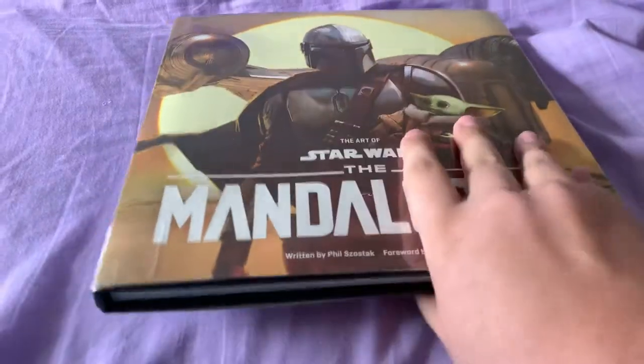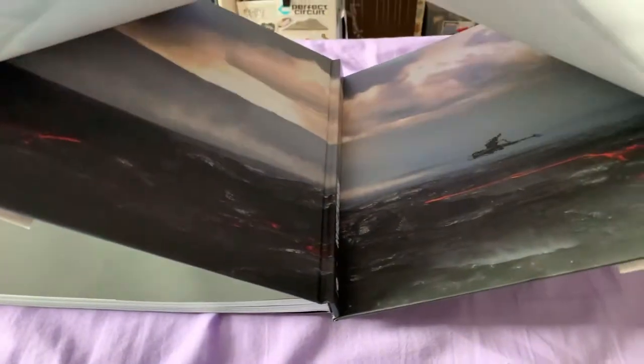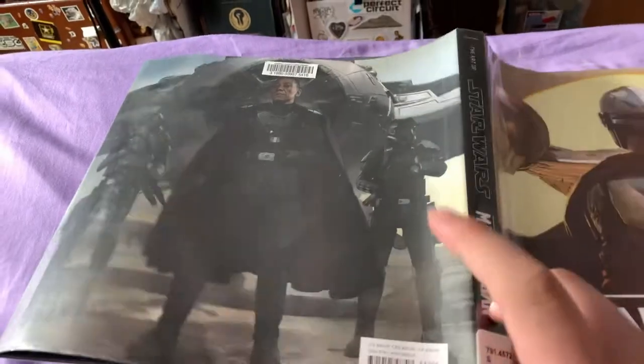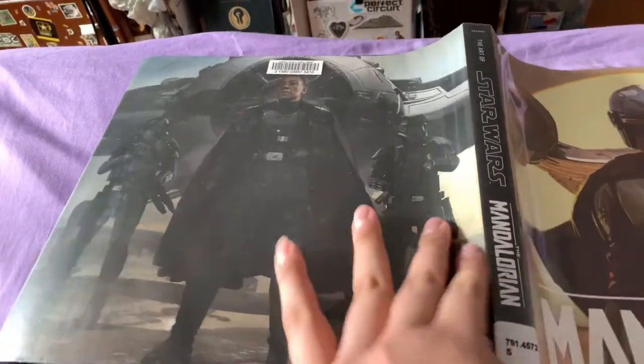This is a nice hardcover. Let me show you — that is the hardcover without the jacket, and there's Moff Gideon on the back.